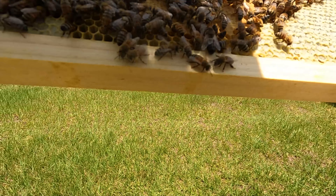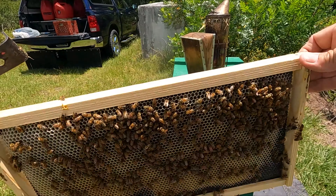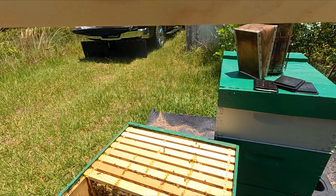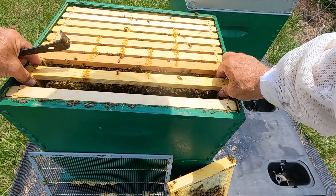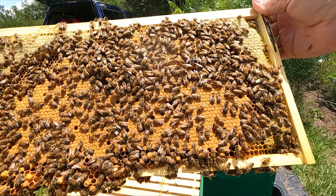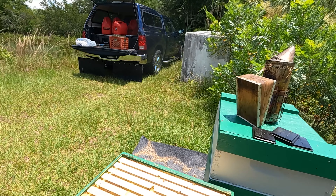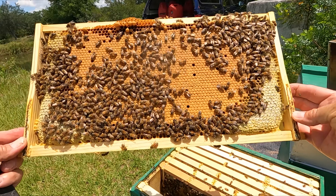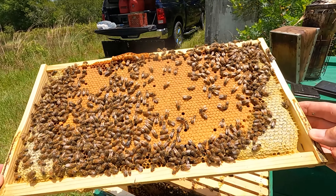Looking for eggs and stores. Pretty new wax here. Oh, look at the brood — oh, solid brood! She's a good one.